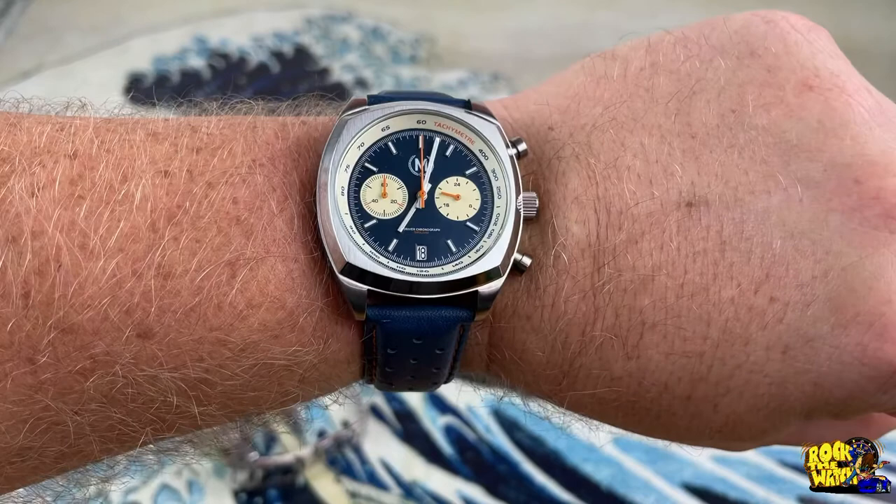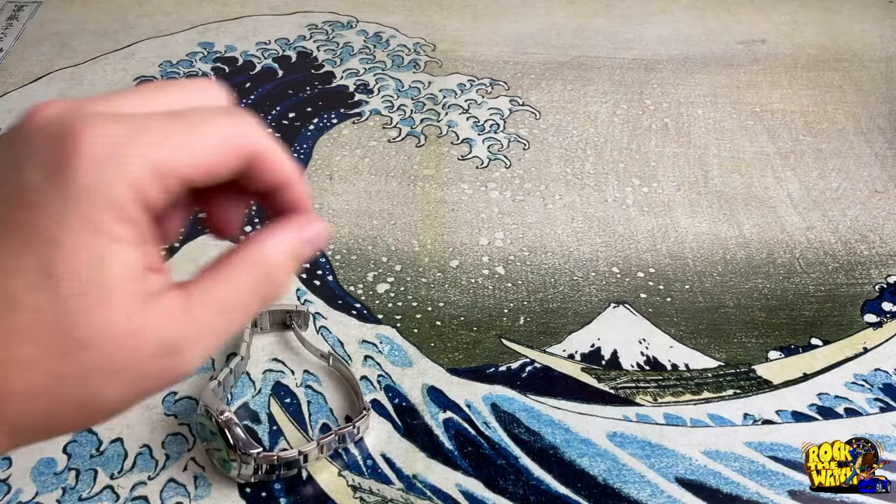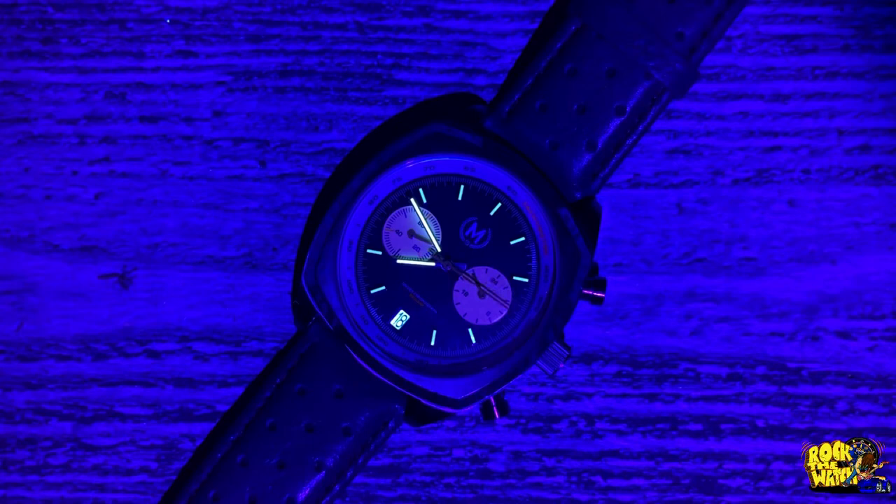Let's get a lume shot — let me hit this bad boy up and turn out some of these lights to see what kind of lume we've got going on. There it is — very nice. Pretty cool lume, can't argue with that.